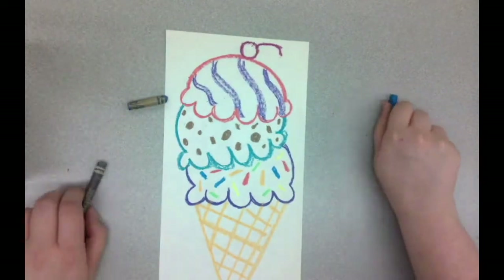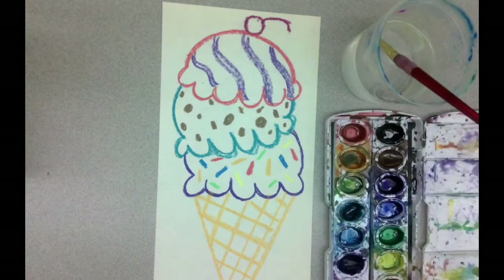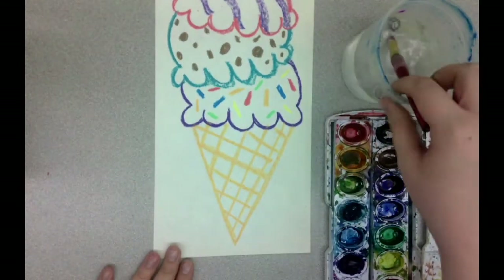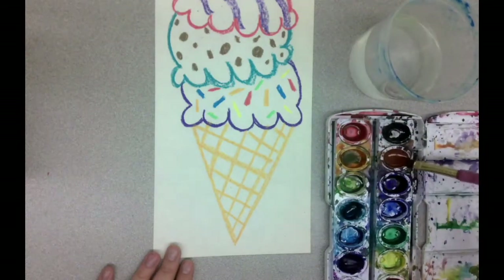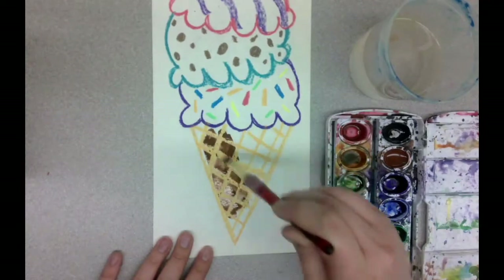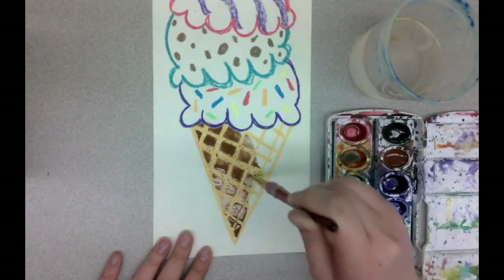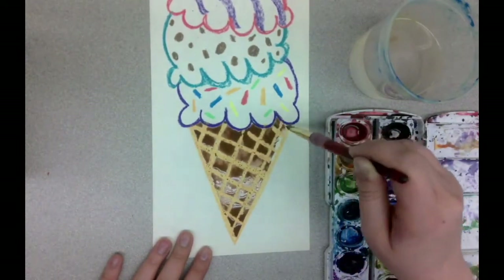Your ice cream can be whatever color you'd like it to be. Now I'm getting out my watercolors, and first I have to get my brush wet and wet the paint. I want to make sure that my paint is extra wet for this because with the wax, if there's enough water, it'll go right over the crayon and you can still see your drawing. If you don't add enough water to your watercolor, it might start to cover up the crayon, which is okay, but it's not what we're going for.